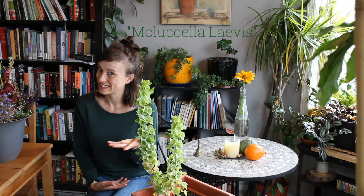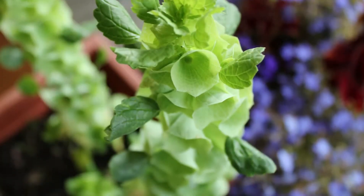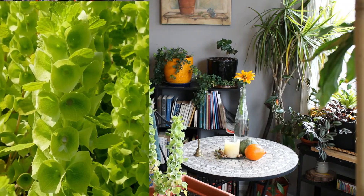Moluccella laevis, also known as shellflower, and perhaps most well known as Bells of Ireland. It's an annual flower that comes from the Mediterranean region, popular in Syria, popular in Turkey.